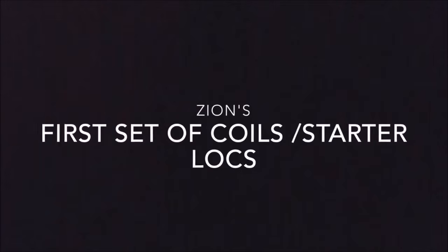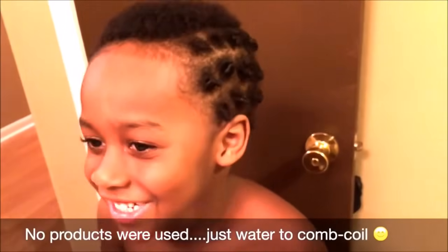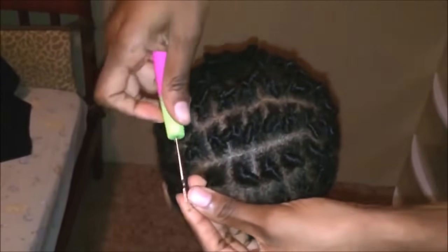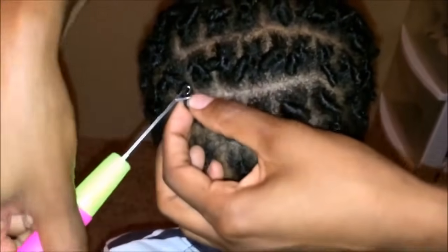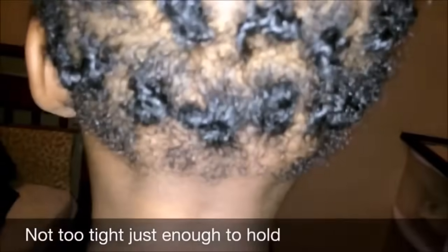If you've been following his journey for a while, you already know this information. This was the very first video I uploaded concerning Zion's hair. When I first started his locks, I started with some coils and his hair was so short — like one inch and some change. He got into the habit of scratching them out, so I went ahead and started interlocking them just so they could stay. I had no intentions of interlocking his entire journey — it was just to secure the parts and make sure his hair stayed.